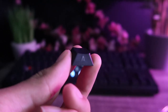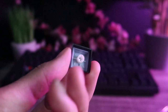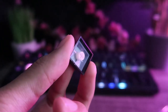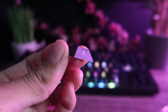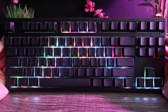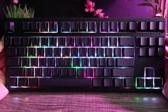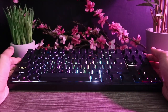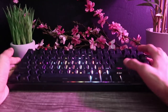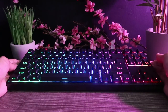Moving on to the keycaps — depending on which color of the keyboard you choose, the keycaps installed will match it. These keycaps are 85% PBT with the remaining 15% being ABS, which helps illuminate the side lettering. As you can see, the surface of the keys are blank while the legends are printed on the side instead. This gives it a unique look that sets it apart from your standard keyboard. If you're interested in the keycaps individually, you can actually purchase them separately. The correct term for these keycaps is Ninja keycaps.